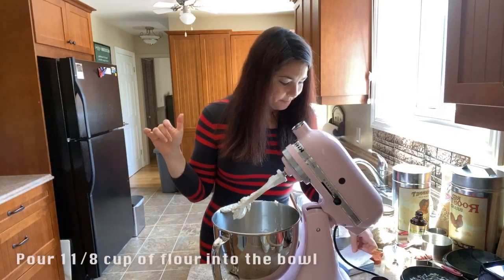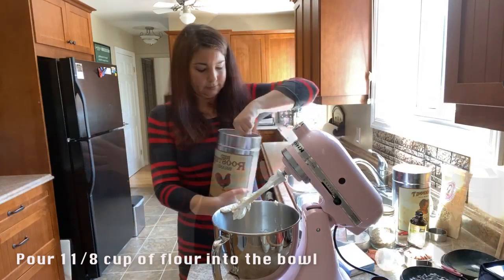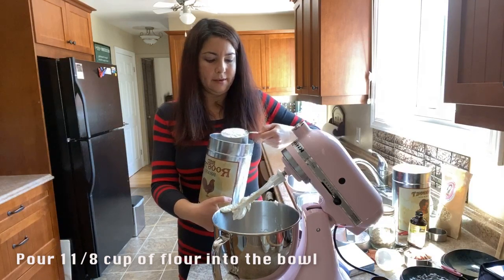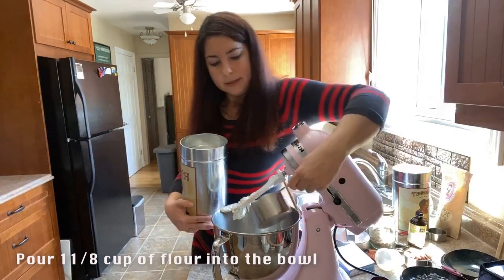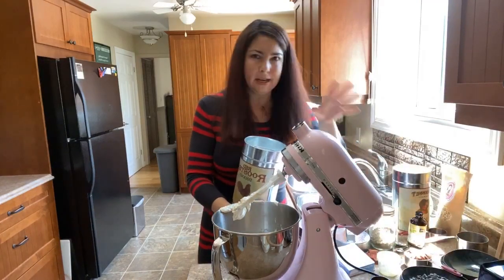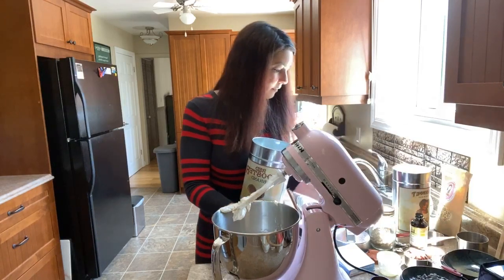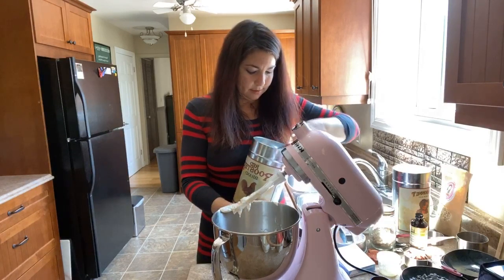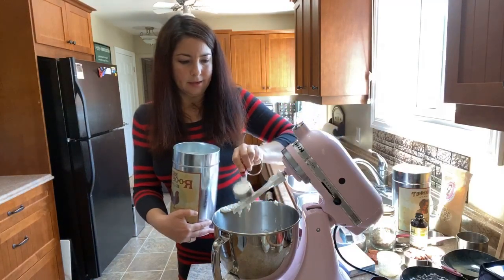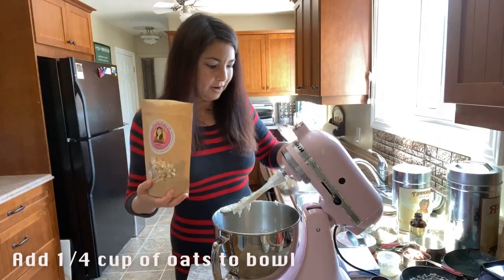Our next ingredients: one cup of flour plus an eighth. Just shake off the remaining and try to get it even. You can add this while the mixer is moving, but I'll add it now. So that's one and one-eighth cups of flour, plus a quarter cup of oats — just put that right in.